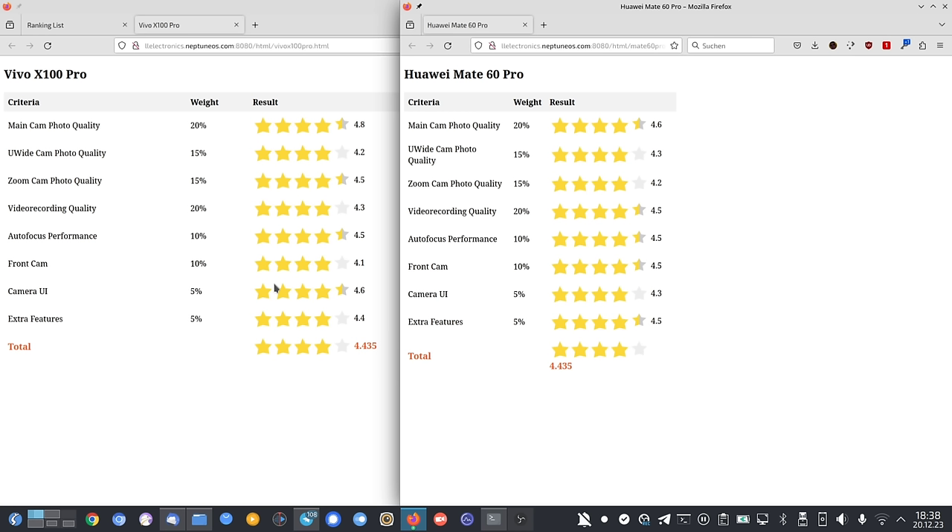The Huawei Mate 60 Pro wins in portrait shots due to focal length — 3.5x at 95mm works a little better than the Vivo's 4.3x for close-range portraits. But comparing 3.5x versus 4.3x portrait shots directly, it's an equal match with even a slight edge to the Vivo X100 Pro. The zoom camera photo quality win goes to the Vivo. If the Vivo can improve its portrait mode, it could rival the Samsung Galaxy S23 Ultra — currently the king in zoom camera photo quality.